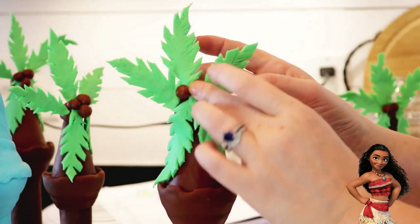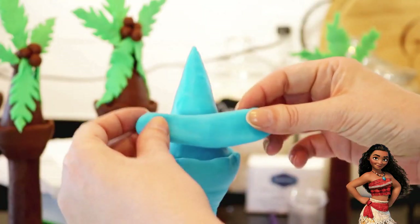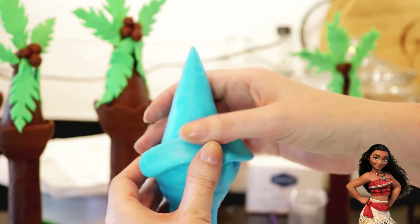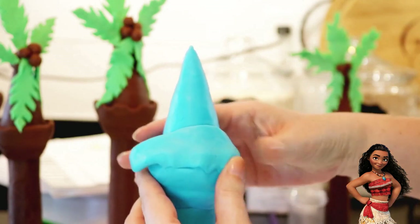Finally, I added little balls of brown fondant for coconuts and the trees are done. I used two of the larger turrets covered in blue fondant for each of the waves. I wrapped these similar to the trees, but this time I added a strip of fondant along the top edge of the turret, working it in to give it more of a wavy or splashed-up look to the side.